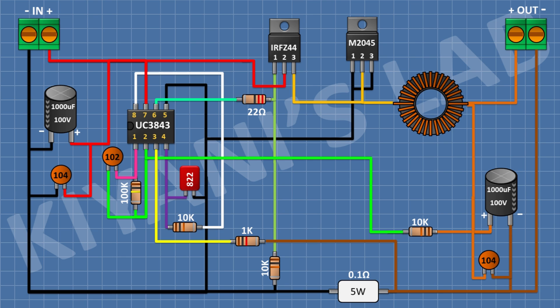After that, I'm gonna connect a 5k trim pot and connect its center pin and one side pin to pin number 2 of the IC. After that, I'm gonna connect a 1k resistor and connect its one pin to pin number 2 of the IC and its other pin to the remaining pin of the trim pot. After that, I'm gonna connect a 2.2k resistor and connect its one pin to pin number 3 of the trim pot and its other pin to ground. I have completed all the connections — now let's test the project.